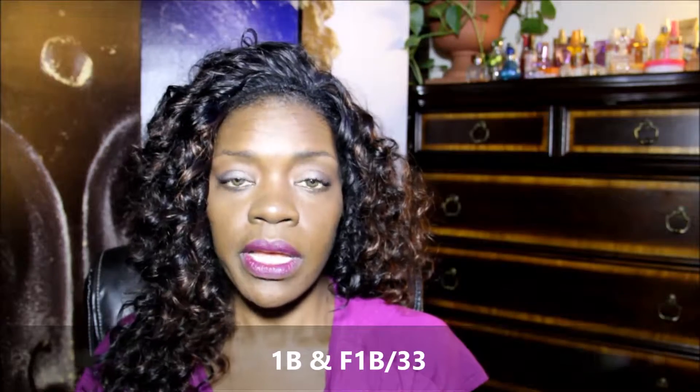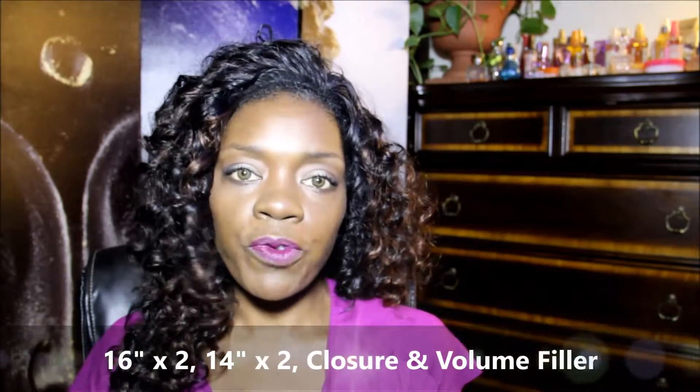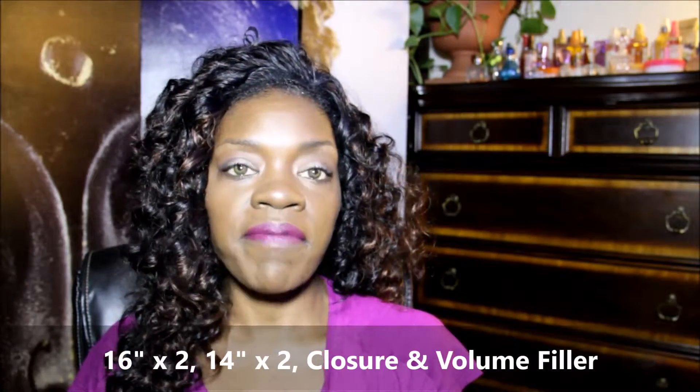I bought two separate packs of colors. I bought a pack of 1B and I bought a pack of F1B33. Basically each pack comes with two 16-inch bundles, two 14-inch bundles, an invisible part closure, and also a volume filler piece. My beauty supply has this hair buy one pack get one pack free, and one pack is $19. So you're getting two packs of hair with four bundles in each box, two closures, and two volume filler pieces — it gives you a lot of hair.